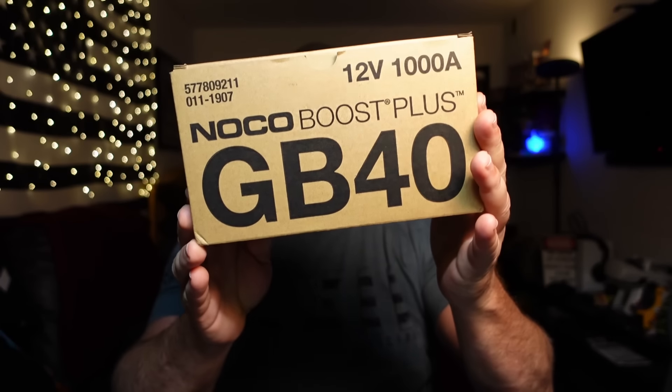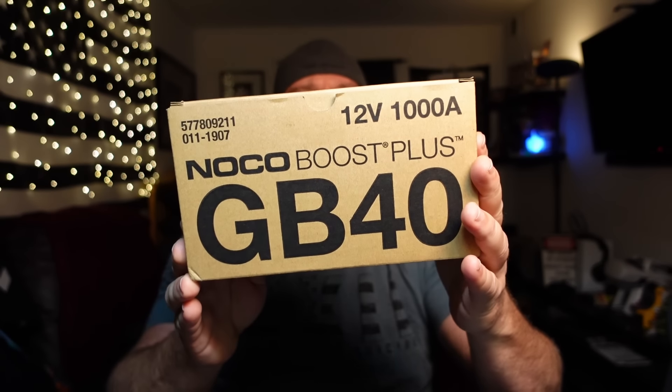Today we are starting off a long-term review of the NOCO GB40 Battery Jump Pack. The reason I bought this brand was because Project Farm did a review comparing other brands, and this particular brand seemed to be the one that stood out among the rest.